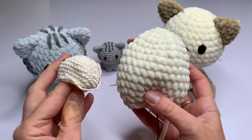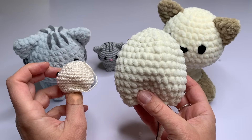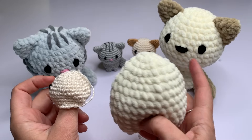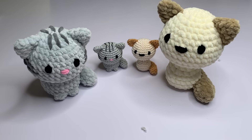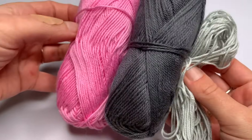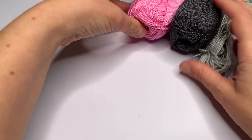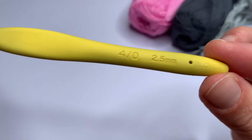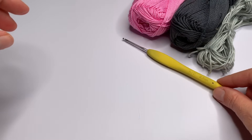You might notice that if you use chenille yarn or velvet yarn it looks different than cotton yarn, but that will be fine once you start stuffing the body. This has to do with the yarn, not with how you crochet. I'm going to use cotton yarn in the video because then it's easier to see all the crochet stitches. But you can use any yarn that you like. I'm going to use this 2.5 mm crochet hook.